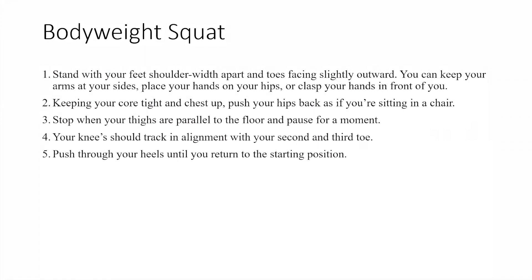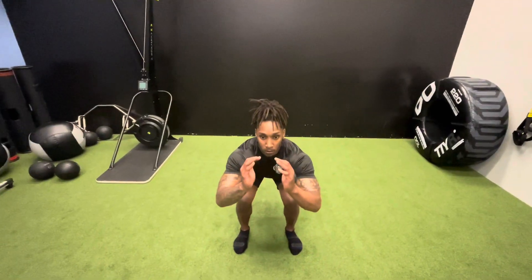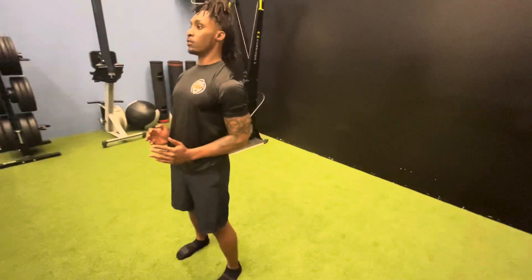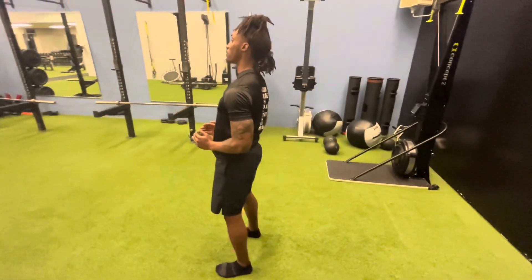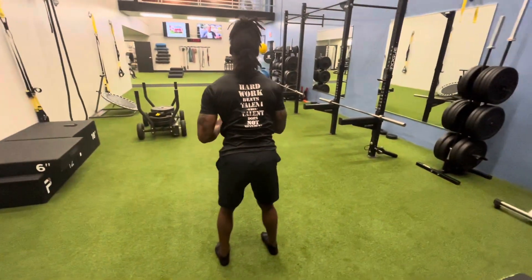Exercise number three is a bodyweight squat. Drop down as if you're sitting in a chair, keep your back straight, keep your head up, and try to keep your eyes facing forward. Remember, we're doing four exercises, two sets, eight repetitions, with two minutes in between each set.